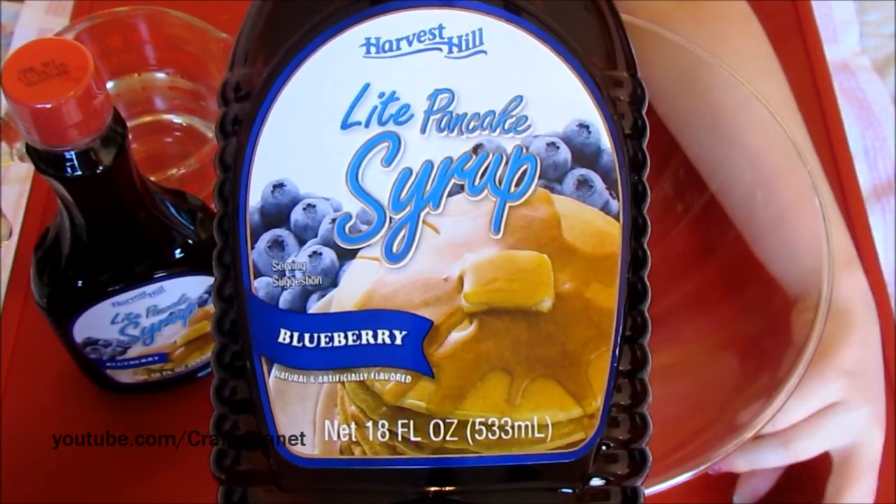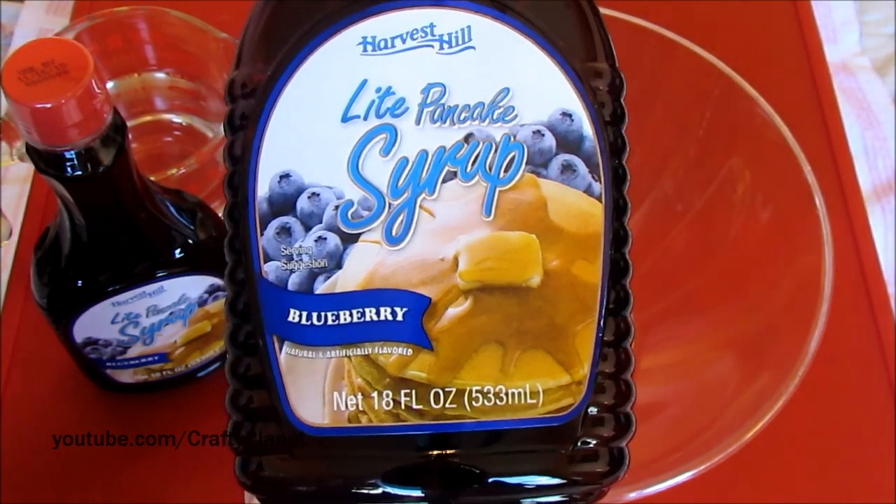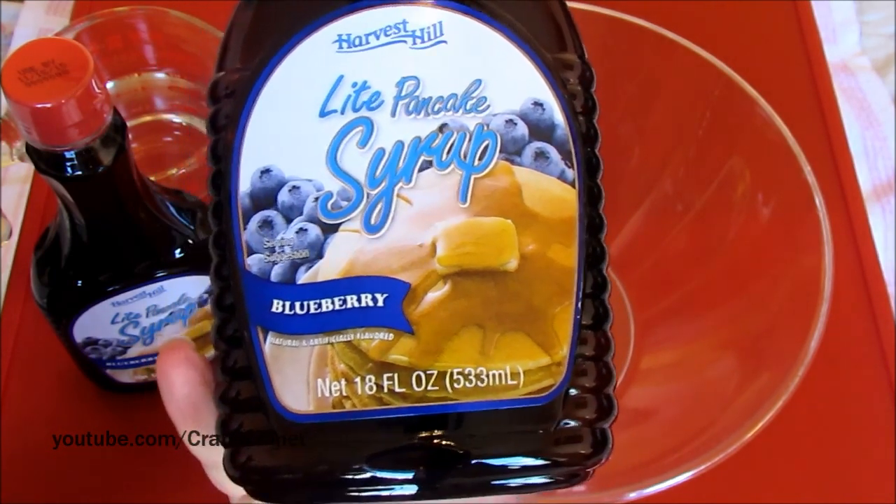Here we're going to use two of these — that's 36 ounces, or approximately a thousand milliliters for our European friends — of the cheapest pancake syrup on earth. Dollar store syrup, these were a dollar each.